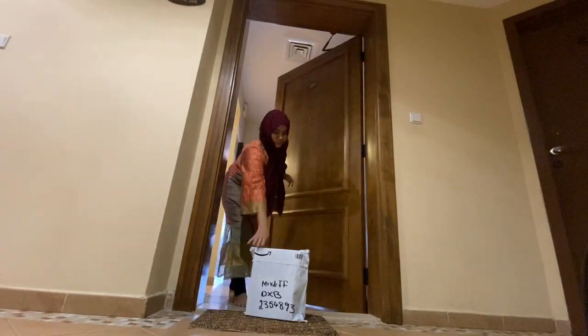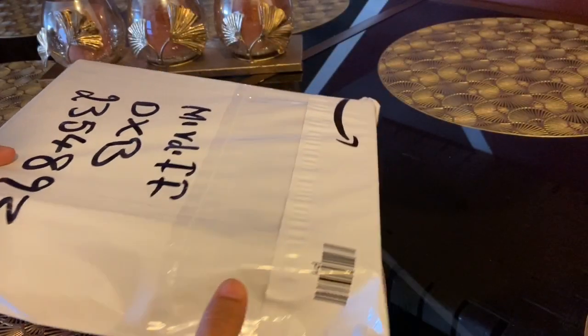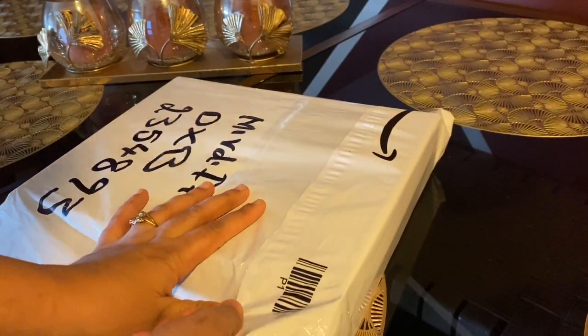Hello everyone and welcome back to our channel. So a few days back, I received a parcel from Zeythuna Bayas — that's one of the Bayas brands.